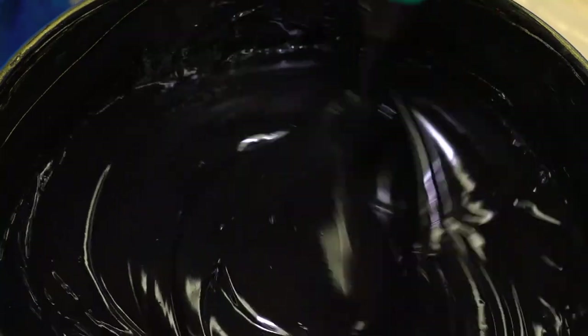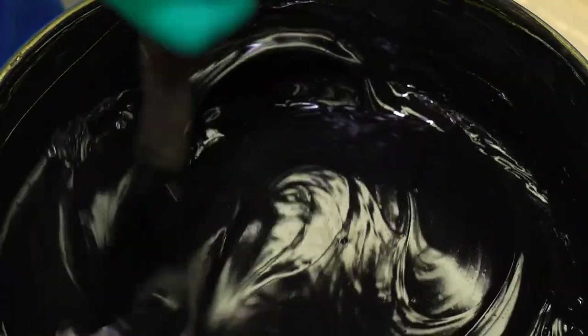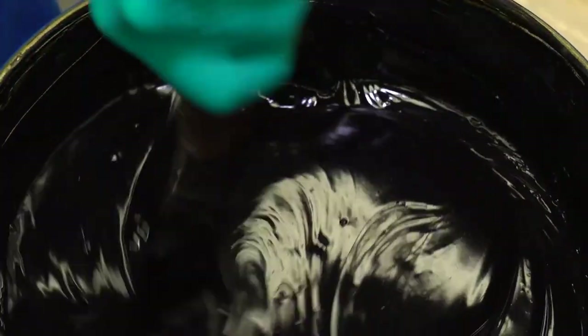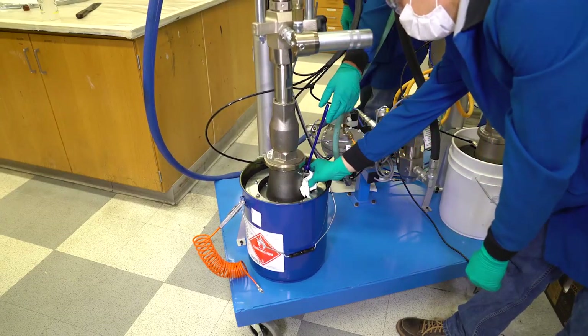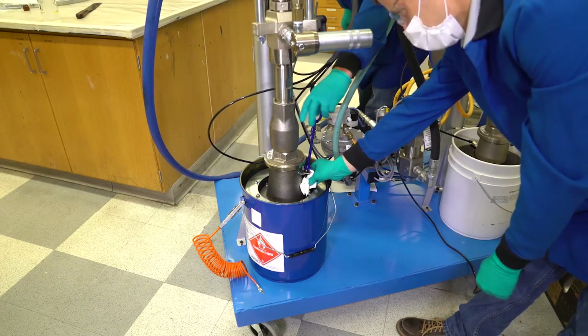When opening a new pallet of catalyst, check for any clear fluid separation on the top. If present, this fluid should be lightly remixed with a long spatula in a motion from bottom to top, similar to how a paint is remixed. The remixing should take one to two minutes to complete for a homogeneous catalyst.